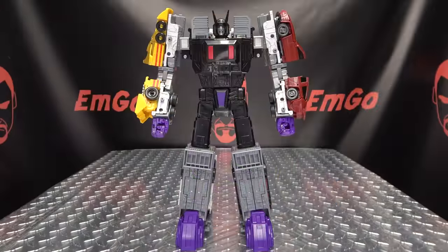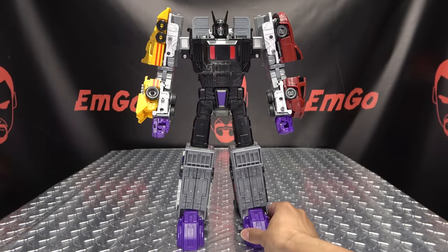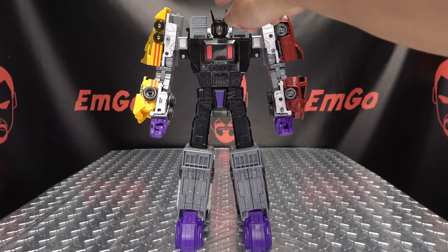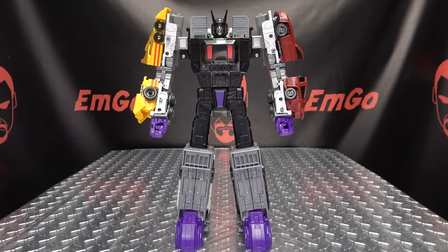There is Menasore all kitted out now. As you can see, it gives him a bit more height — to the top of his head, not counting the horns, he now stands at about 13 inches tall. So it gives him definitely some considerable extra height. He's not titan-sized or anything, but the new stuff looks good on him. I'm a fan, I definitely like it.